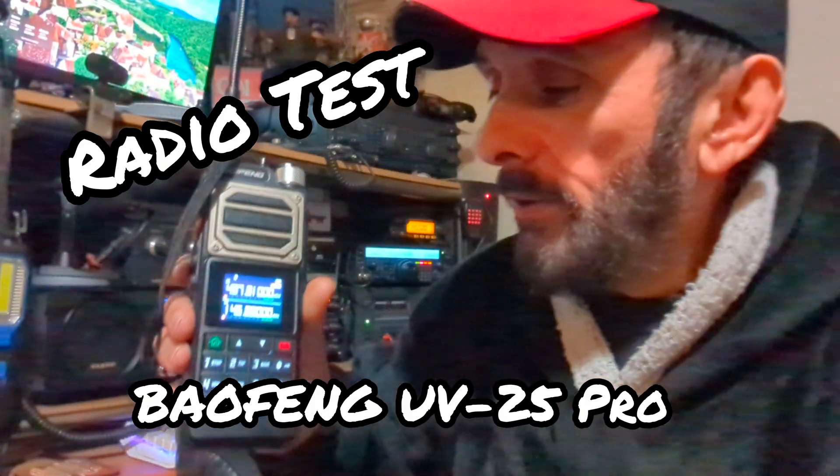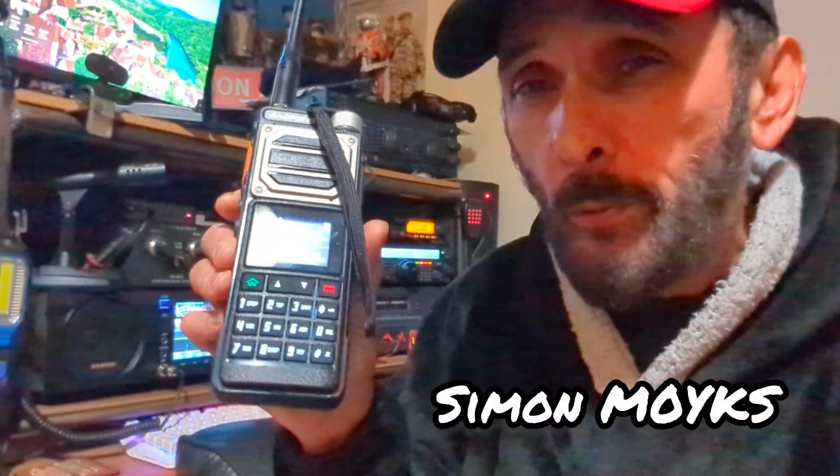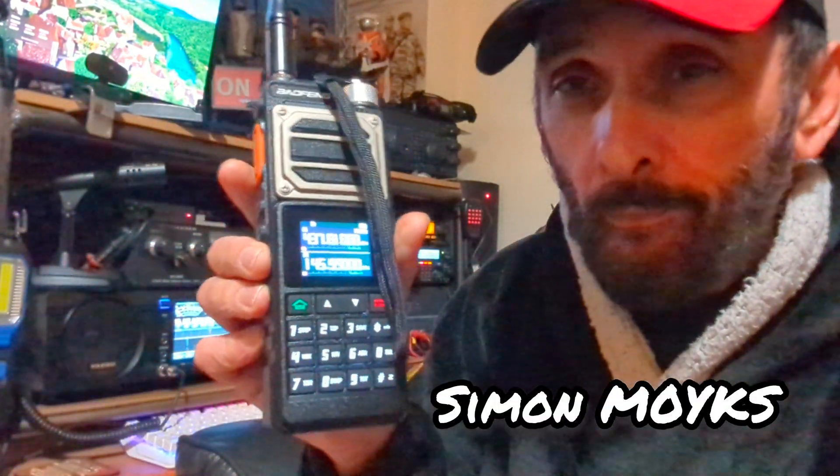Hello, greetings once again, I'm back with you. I've got the Baofeng radio today. Some of you have expressed a little bit of interest in this UV-25, so I just thought I'd take another look at it. It's a nice radio — it's got an excellent audio sound coming out of the speaker.